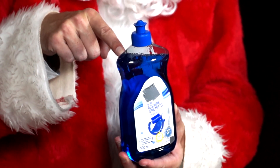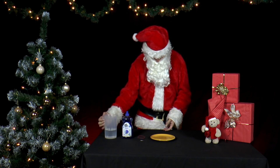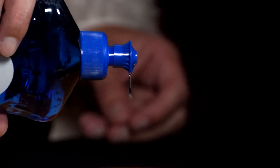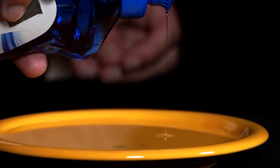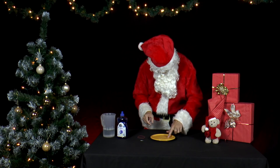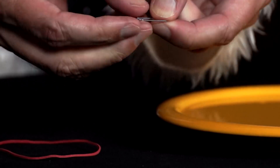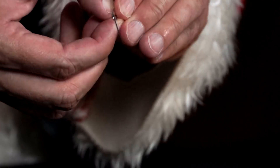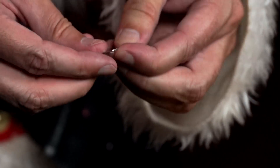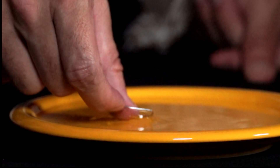While rinsing the soapy dishes, Mr. Santa notices the many soap bubbles of the dish soap and wants to take a closer look. He bends a paper clip into a circular shape and dips it into the soapy water. He removes it from the water, holding it between his fingertips.